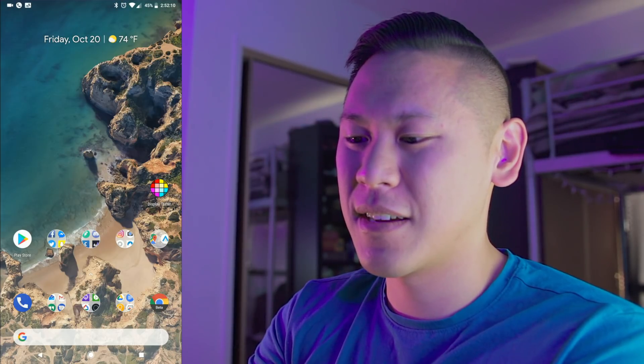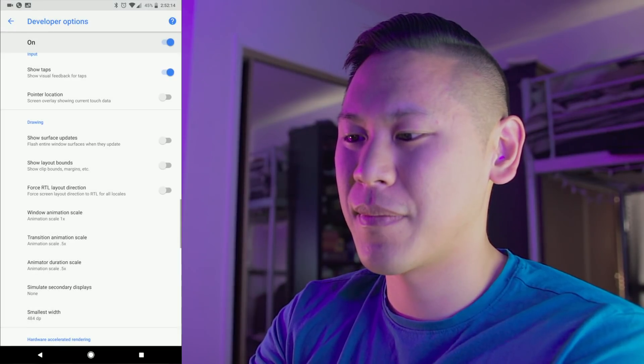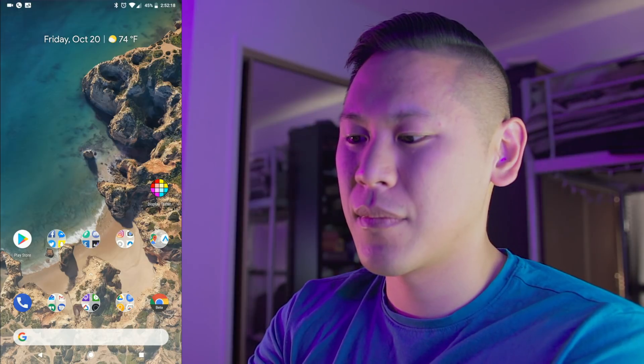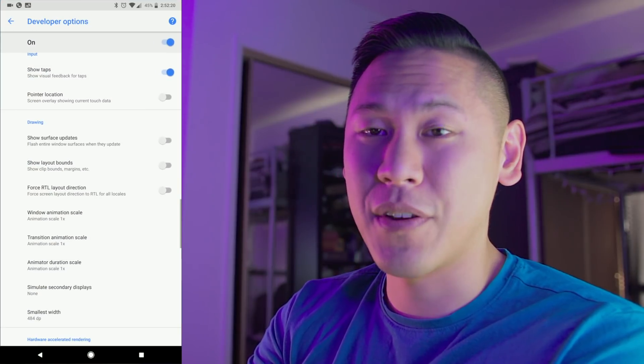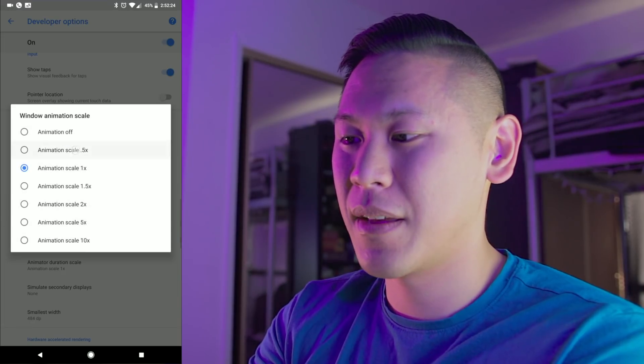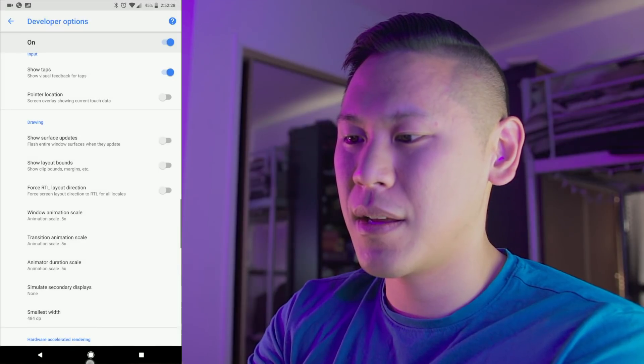Do you see that? It's crazy. So let's go back to 1x just so you can see what it looks like. Yeah, it looks good, but when you have it at 0.5x, it's crazy. Let's go back to 0.5 — and there you go.